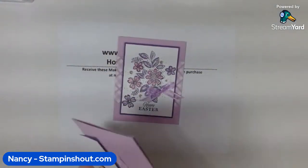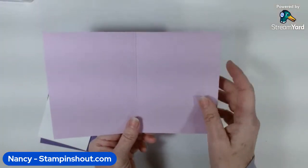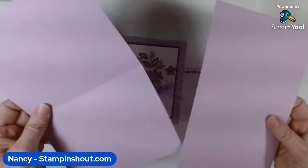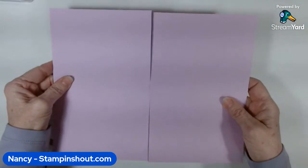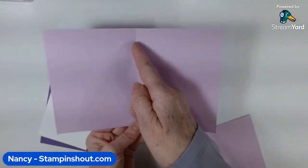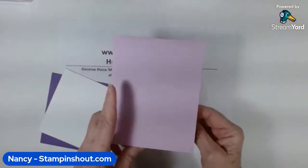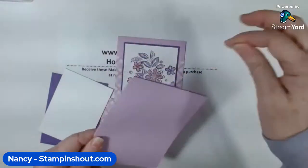Let's get started. I'm bringing in a piece of Fresh Freesia card stock. I have a few new people watching, so I want to talk about cutting card stock. Your card stock is eight and a half by eleven — you cut it right down the middle at five and a half, then turn it and score it at four and a quarter. That's how you do all your card bases. So this is eight and a half by five and a half, scored at four and a quarter — that's my card base.